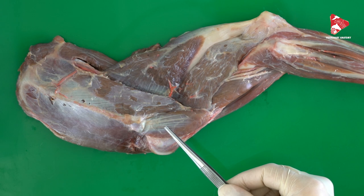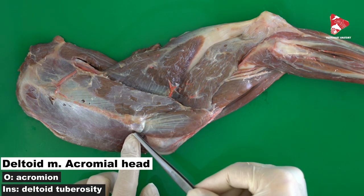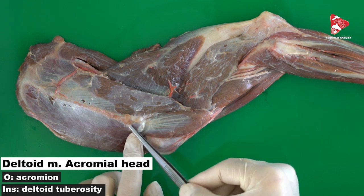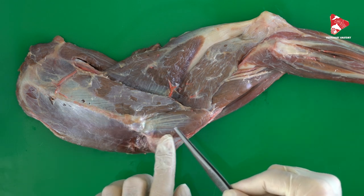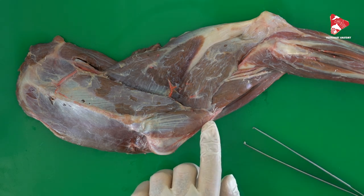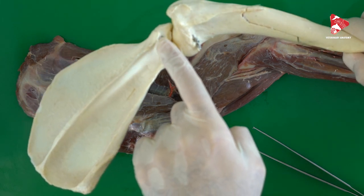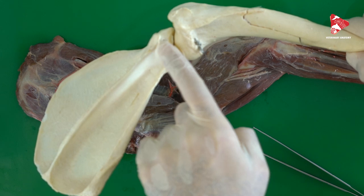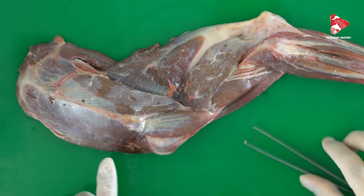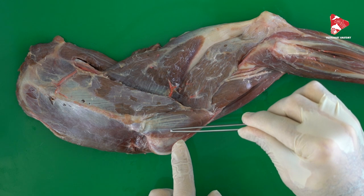The next part is the acromial part of the deltoid muscle. From the name, this acromial part originates from the acromion, which is the distal end of the spine of the scapula, and inserts into the same area, which is the deltoid tuberosity of the humerus. Again, the acromial part starts exactly from the acromion — the distal part of the spine of the scapula — and inserts on the deltoid tuberosity. The deltoid muscle has two parts: the scapular and the acromial part.